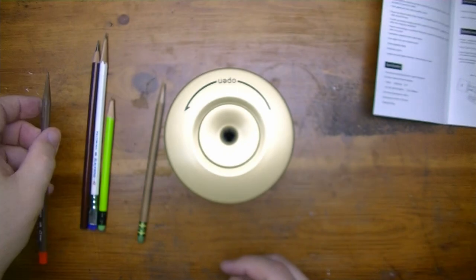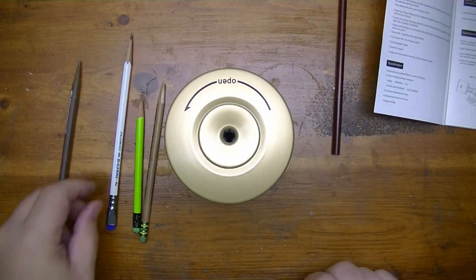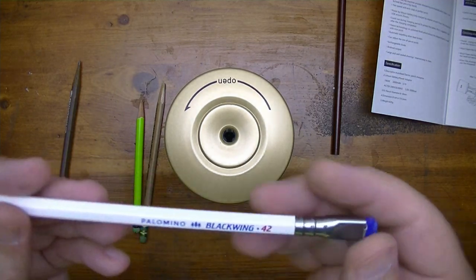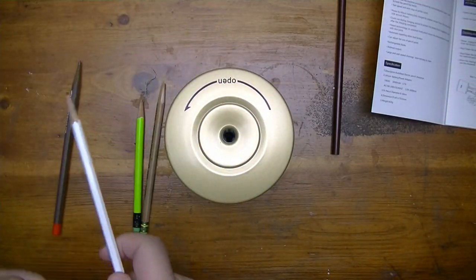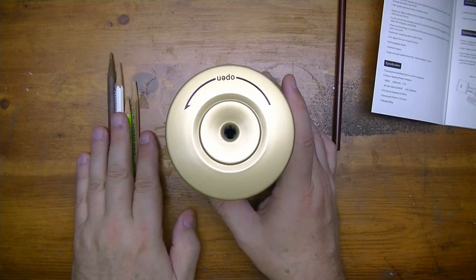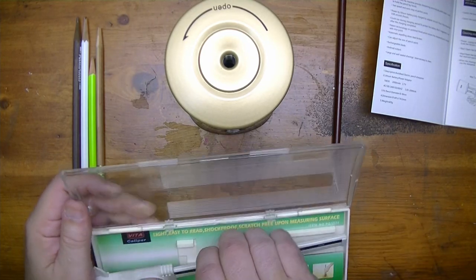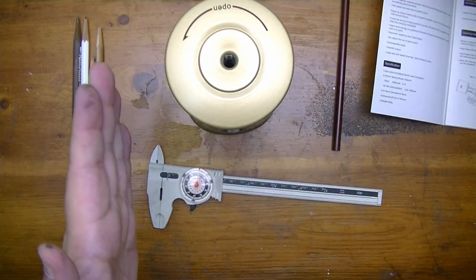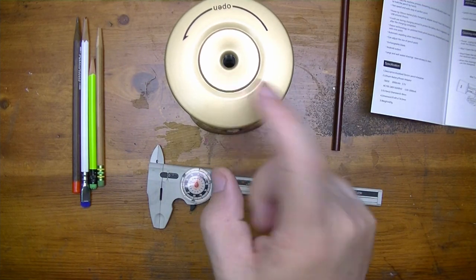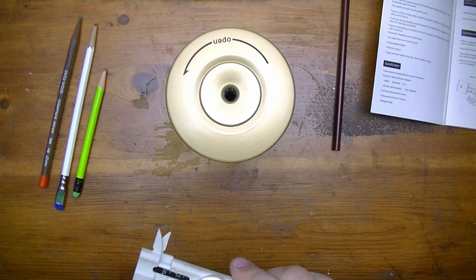The Caran d'Ache point is already pretty dull; I'll leave that alone. Here's another round pencil I've already sharpened, and we also have a Blackwing 42 pencil. These are all pretty common size pencils. I have a nice little caliper so we can measure the diameter to make sure they're within the 6mm to 8mm range specified for this sharpener.